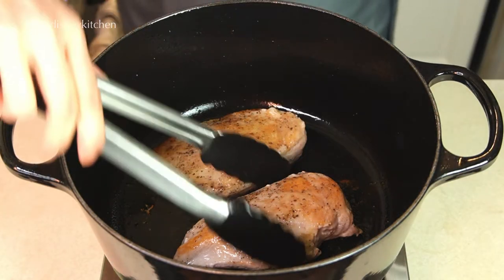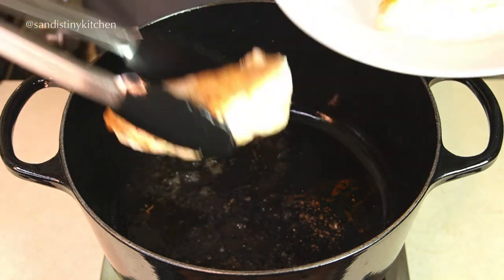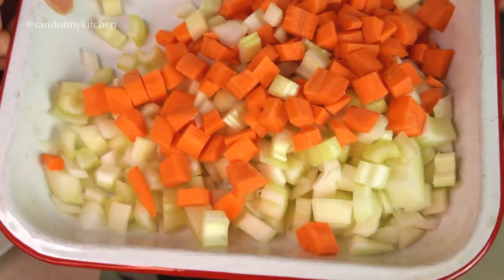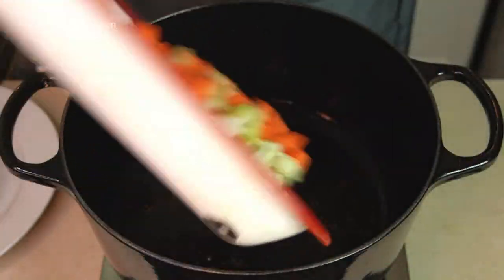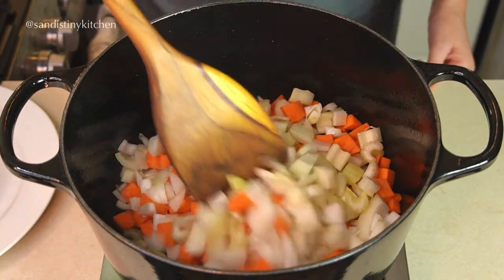We'll set the chicken aside for now. In the same pot, we add in the chopped onions, carrots, and celery. We'll cook them until they have softened up, about 3 to 4 minutes.